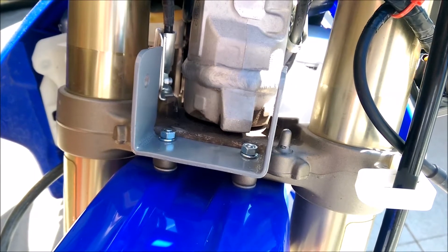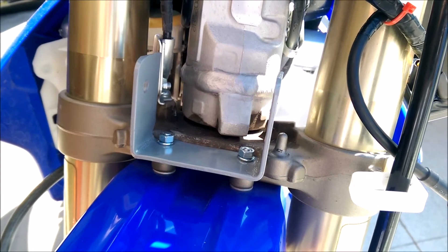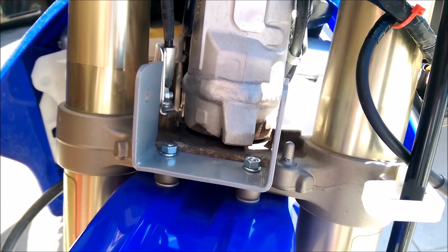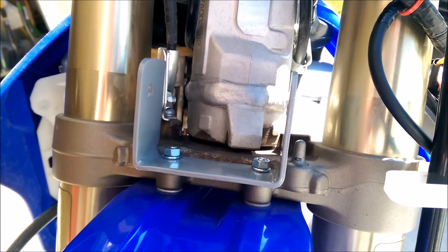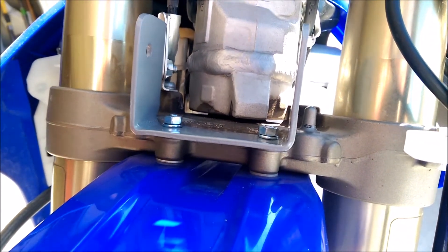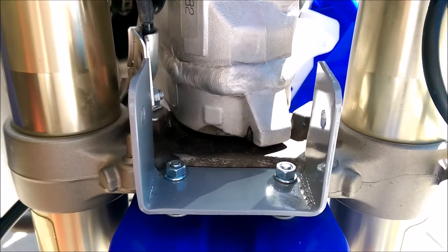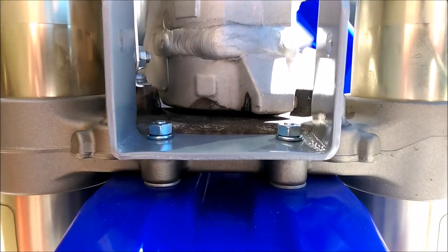I'll start off by describing how I mounted this light. I first needed to find a sturdy and professional way to mount it so it could take a beating. When looking at options, I noticed the front fender is mounted by four bolts. I decided to use two of these bolts to mount my light. Using an inch and a half wide steel plate, eighth inch thick, I bent it into a U-bracket.